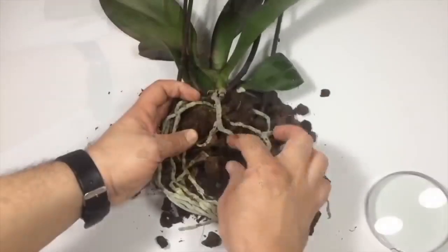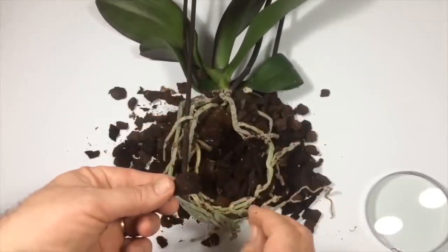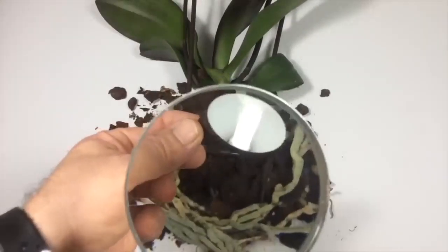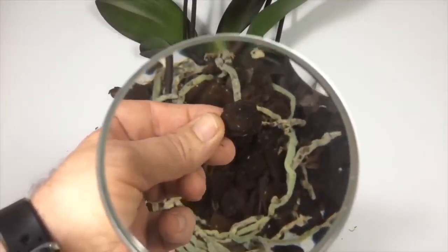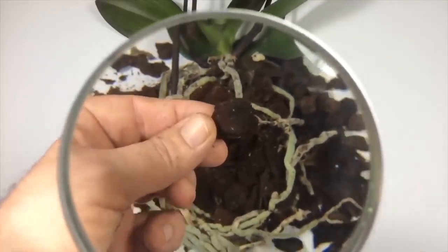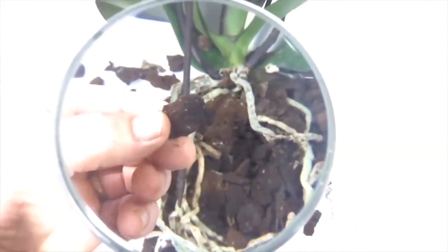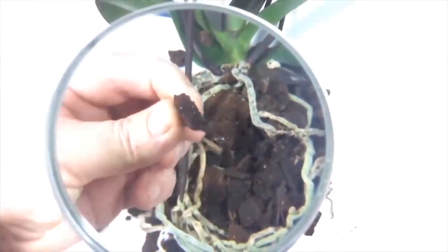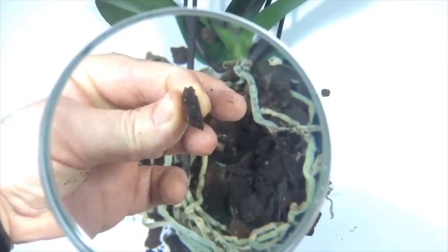Floralize. If your orchid suddenly withers its flowers, check the soil. There may be fungus gnats transmitted from overly moist soil or from other flowers. These pests roam over the orchid soil and absorb the sap of your flower, causing the orchid to die after a while. I have prepared a separate video about how to clean this up — you can watch it from the link I will add to the description.